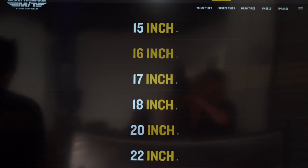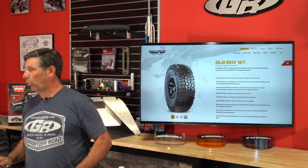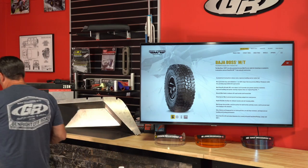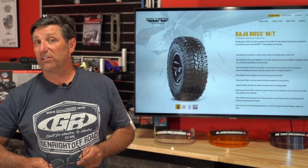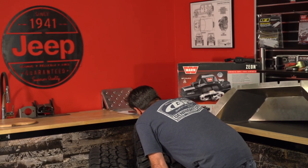A viewer asked about tread depth on the Baja Boss AT. We measured it with a caliper — approximately 589 thousandths of an inch, so just over half an inch but under five-eighths. And on the MT it's 700 thousandths — so only about 100 thousandths difference, and the AT is rated for a 50,000-mile tread life. Pretty impressive.